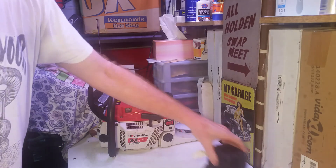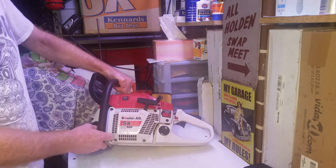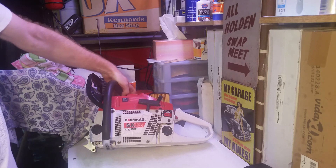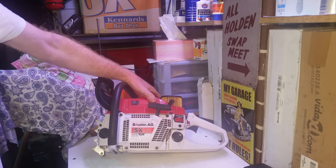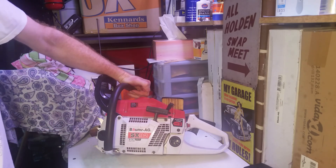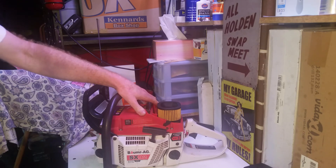Hope this video has helped someone out. If you're looking at these saws or interested in them and wondering what they're all about — buyer beware. They are absolutely not a 92cc saw, I'll guarantee you that. It's a 70.7cc and I've been through it, I've researched it, I'm 100% confident in my results. That'll give you something to think about. Thanks for watching, I hope I've helped someone out. Keep an eye out for my next video on the SX75. Happy cutting folks, see you next time.